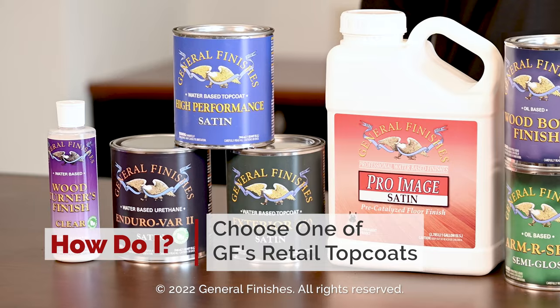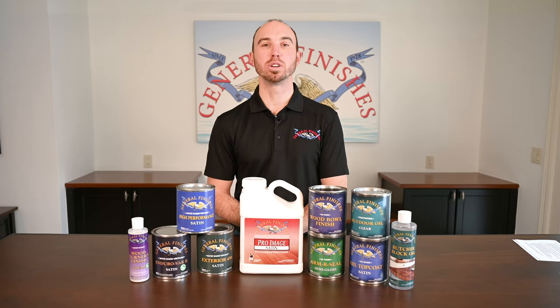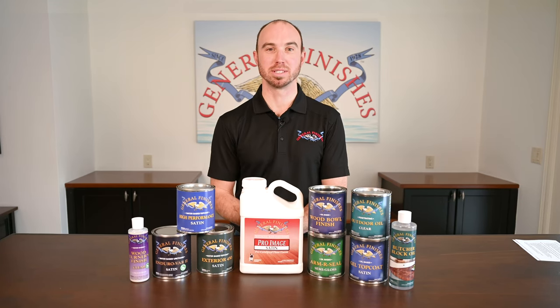Everyday users can get overwhelmed with the number of top coats we make at General Finishes. Let's figure out which one is right for your next project, starting with our water-based options.